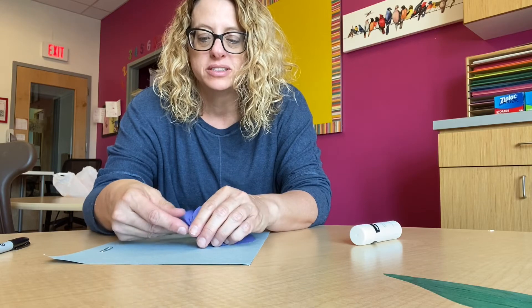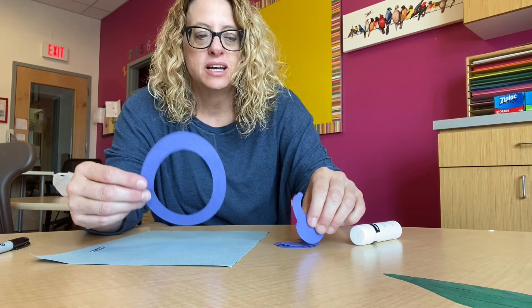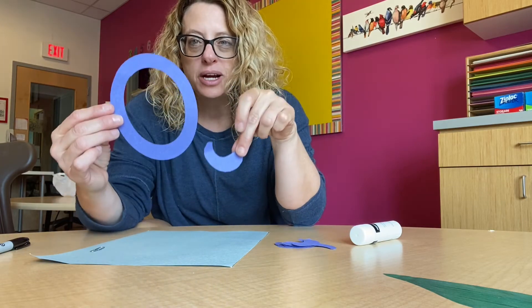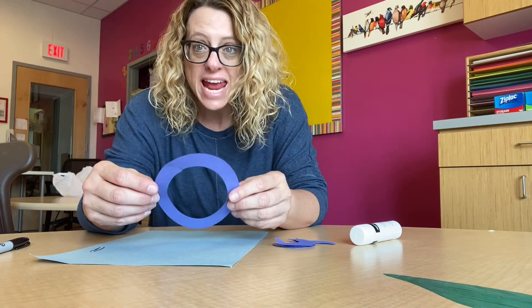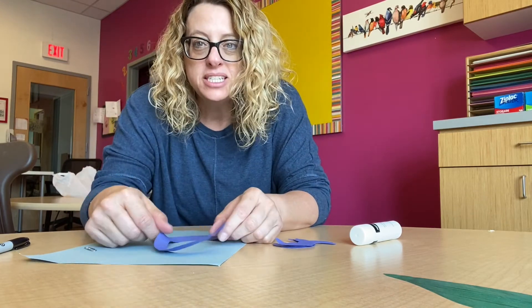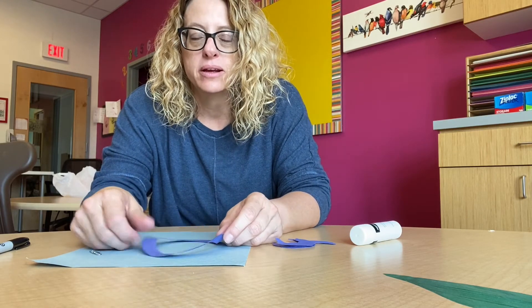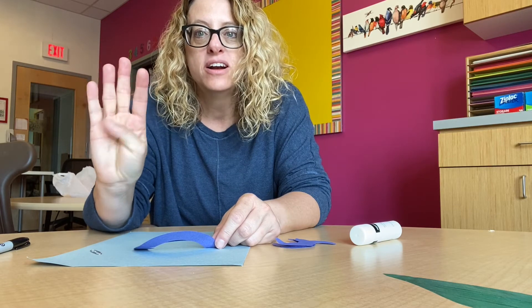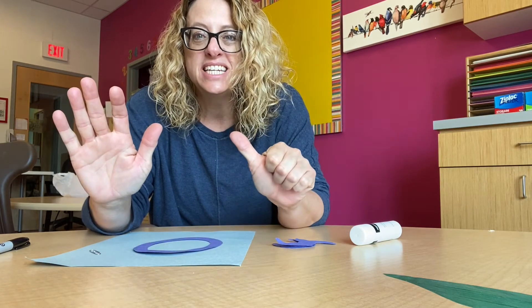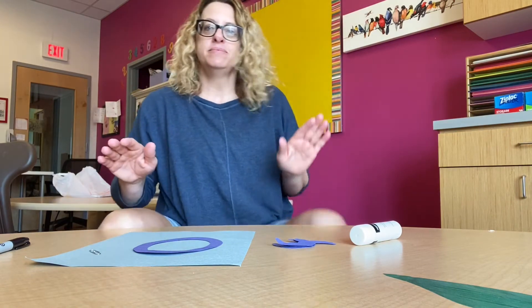Now we are going to make our letter O for our alphabet books and we're going to be making an octopus. I've got its little legs right here. An octopus has eight legs — eight! Can you imagine having eight legs? That's a lot. Let's count to eight really quick: one, two, three, four, five, six, seven, eight!